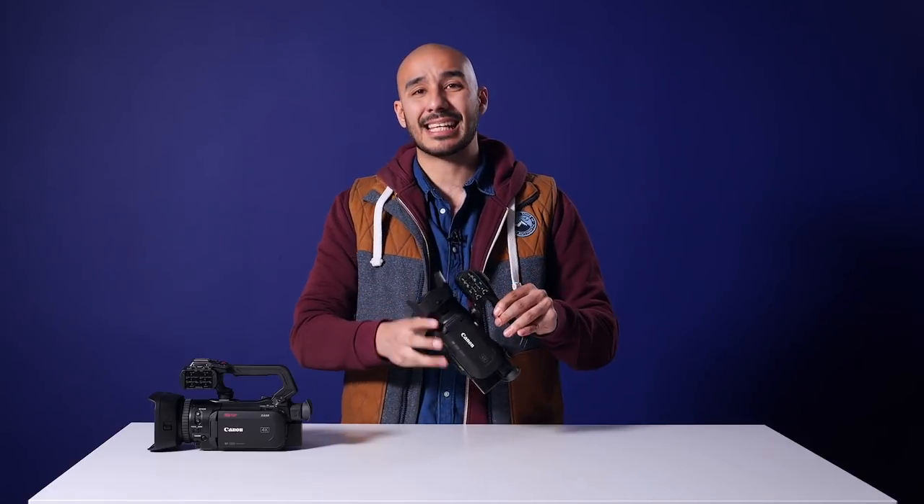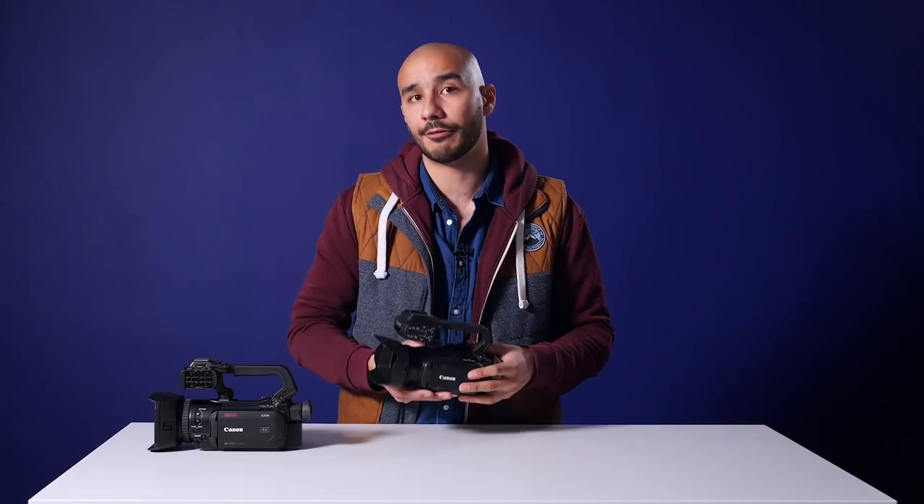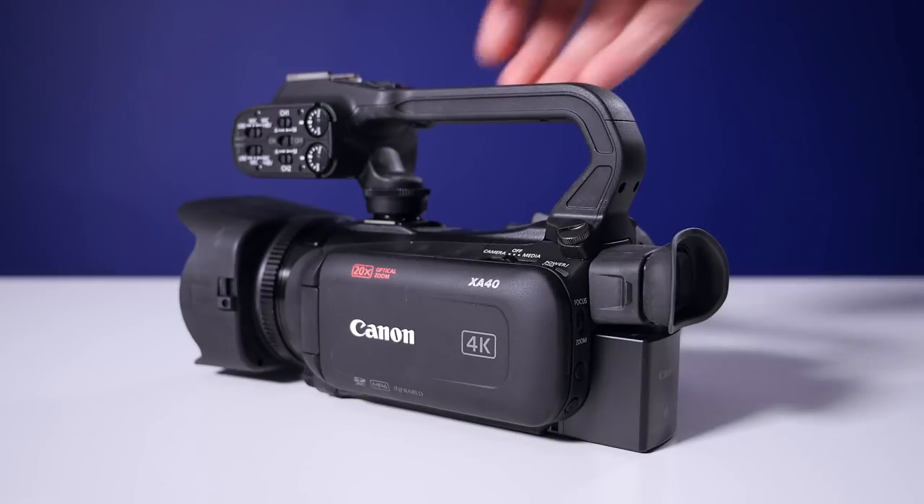One other thing to note is that the XA40 — the only one in the lineup without a one-inch sensor — is also one of the only ones that doesn't have Canon's dual pixel autofocus, which could be deemed the market-leading autofocus system. It does still have autofocus capabilities, just not dual pixel autofocus. But with it being a smaller sensor, it should in theory be easier to get your subject in focus. Another perk is that it has a much more extended zoom range because of the crop factor — it's 20 times optical zoom, which is equivalent to around 30mm to 600mm in this little camera body.